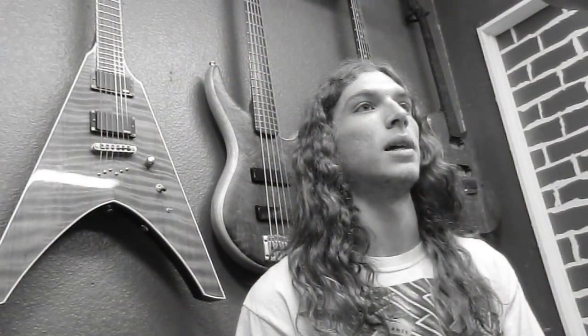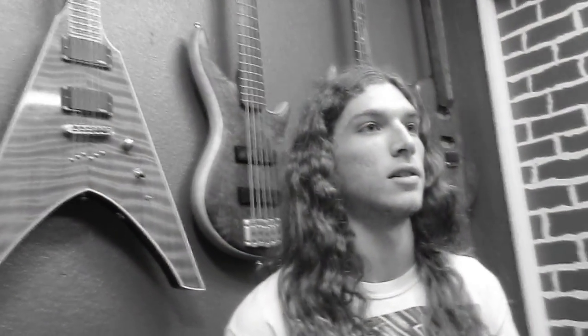Hey, what's up? This is Kevin Schwartz of Pathology and today we're here to check out my Acacia Signature Assassin.